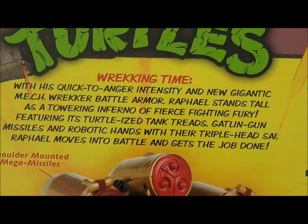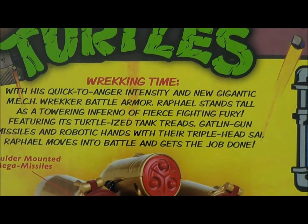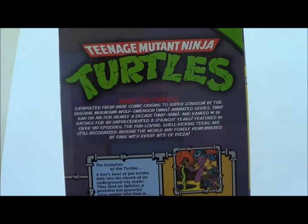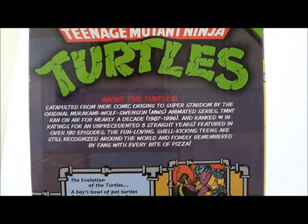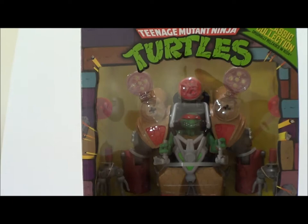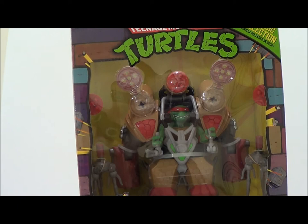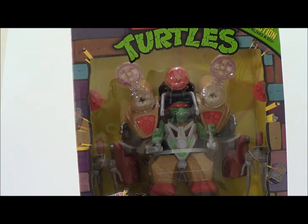It says right there — 'real motorized walking battle suit will tread into action at the push of a button,' which is pretty cool. There's a little bio read-up if you want to pause and read it. On the other side it's got some cool artwork, like the back of the packaging of the old Teenage Mutant Ninja Turtles, with a little read-up on the turtles and some really cool artwork.